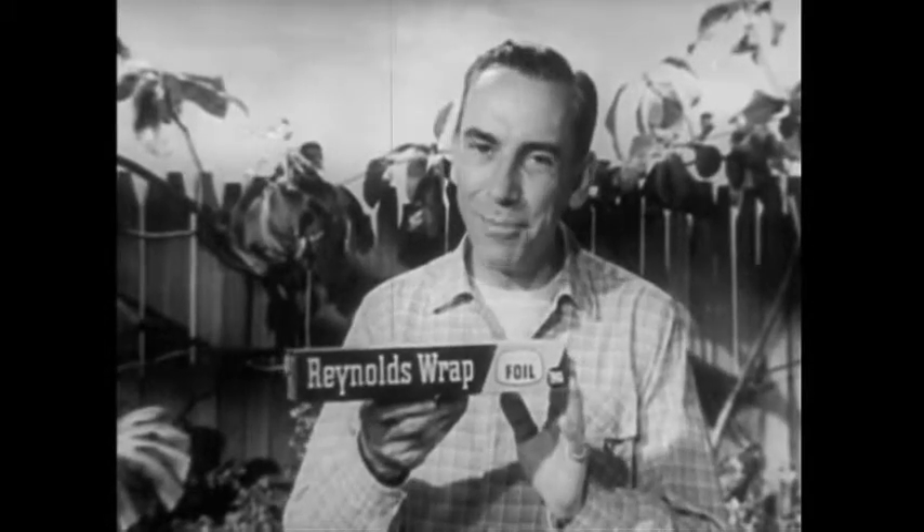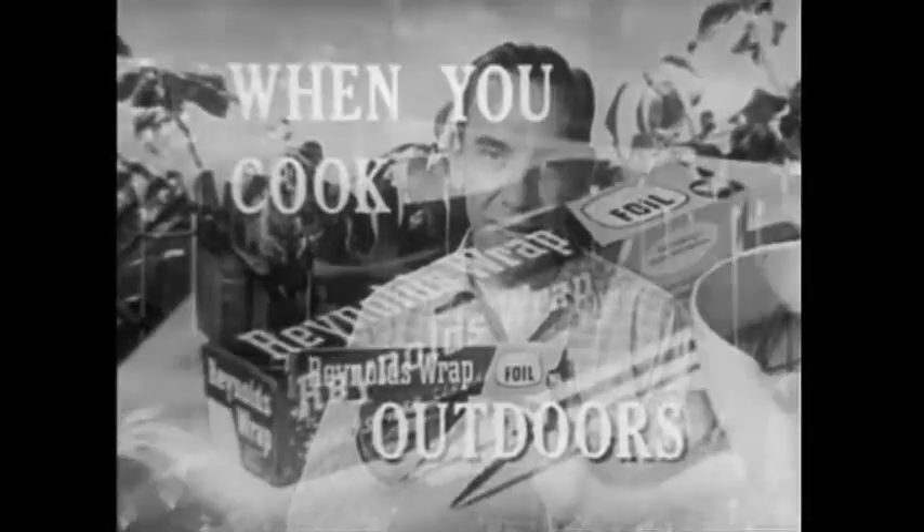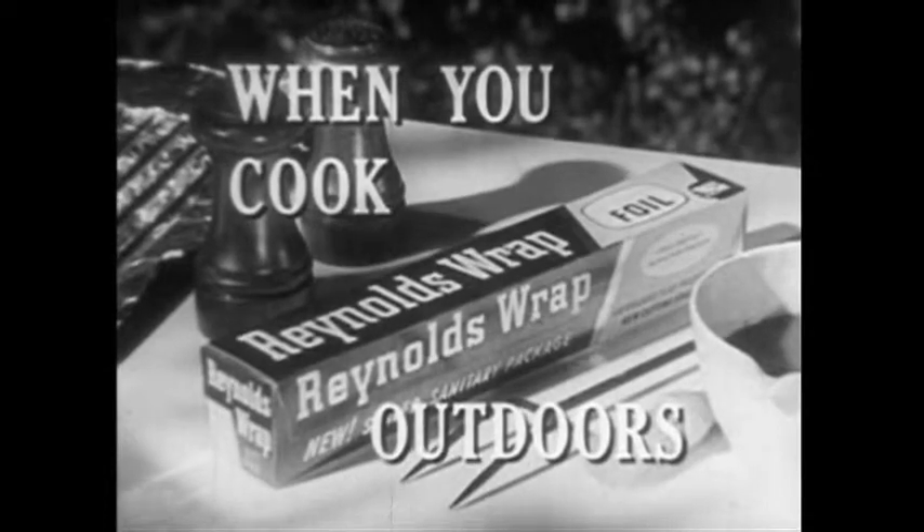Yes, Reynolds Wrap can help you cook outdoors in so many ways. Be sure you use genuine Reynolds Wrap, the aluminum foil that outsells all others combined.